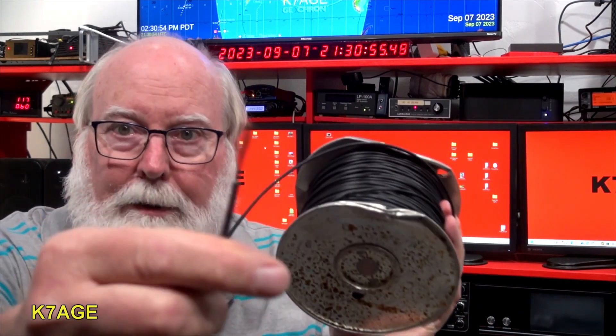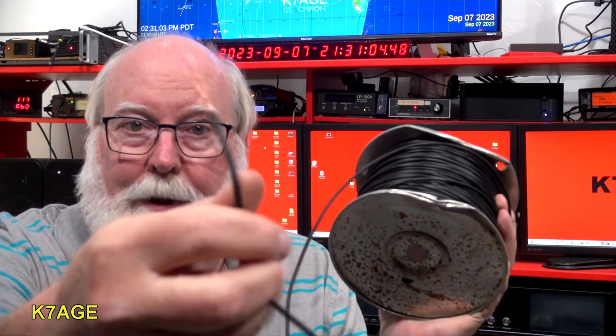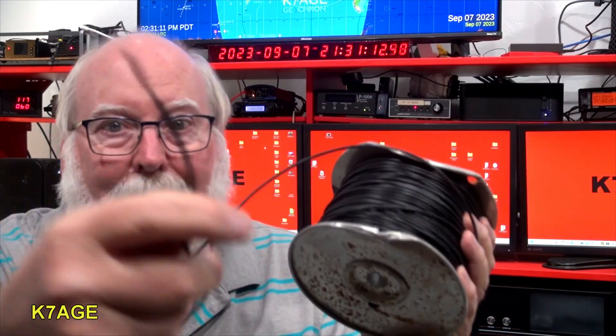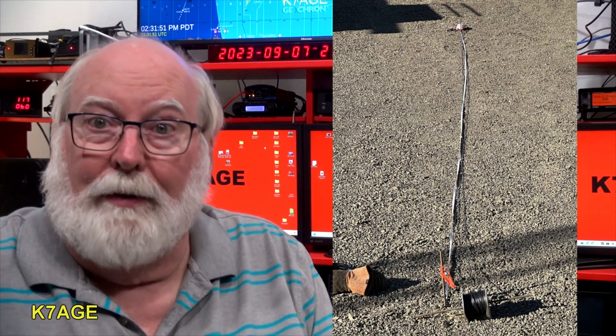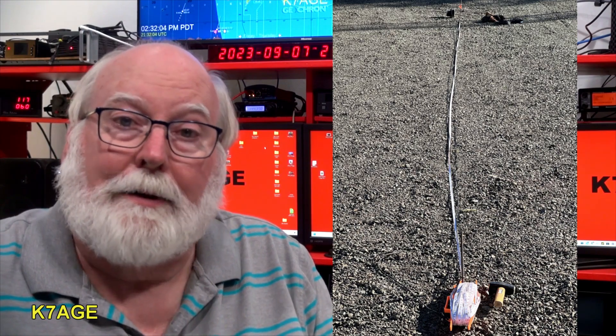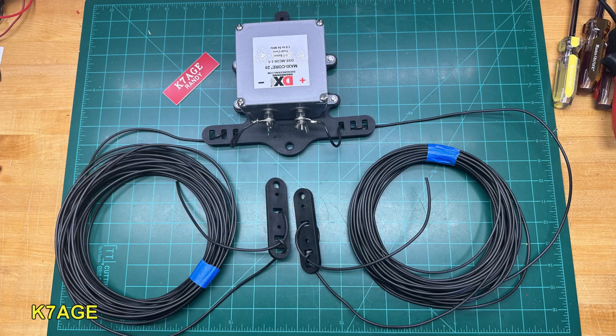For wire I bought a 500-foot spool of number 14 gauge stranded copper. It's flexible — not copper weld, not solid wire — which will bend and hopefully keep it from breaking. I'm not going to show the whole assembly process step by step; I'll go outside, put stakes in the ground, measure out the wire lengths, cut them, coil them up, bring them in, and attach everything to the balun and bracket. I have other videos covering that in detail.